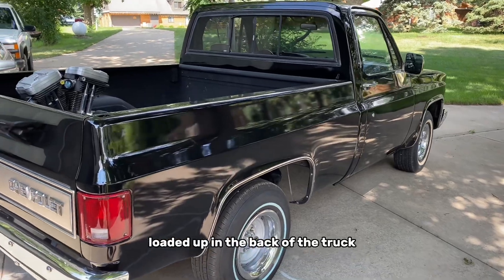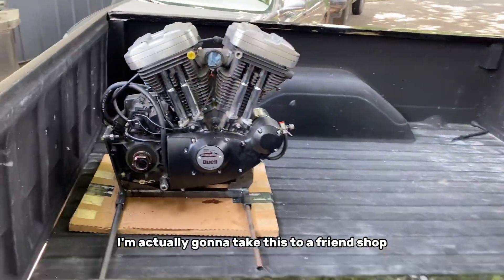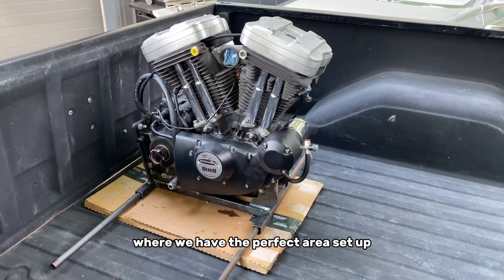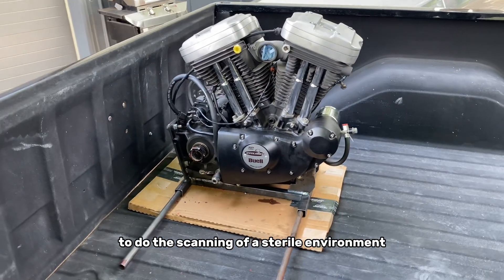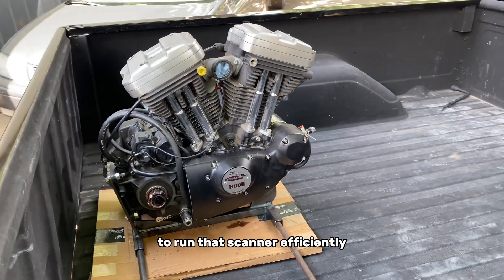We've got the engine loaded up in the back of the truck. I'm actually going to take this to a friend's shop about 20 minutes away, where we have the perfect area set up to do the scanning — a sterile environment — and they have a very robust computer over there to run the scanner efficiently.